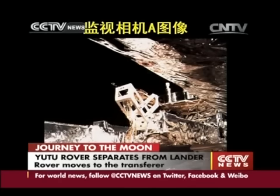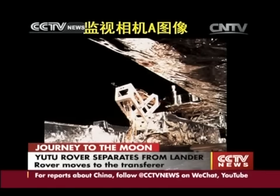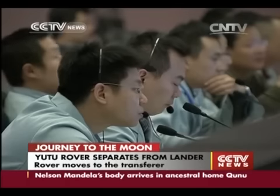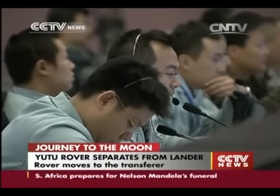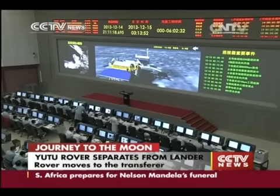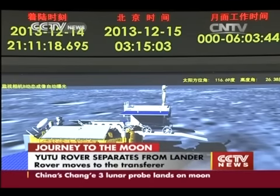Here is a view captured from the lander of the rover going to the transposition mechanism. The signal suggests that the lander and the rover are all in normal positions and in normal conditions.